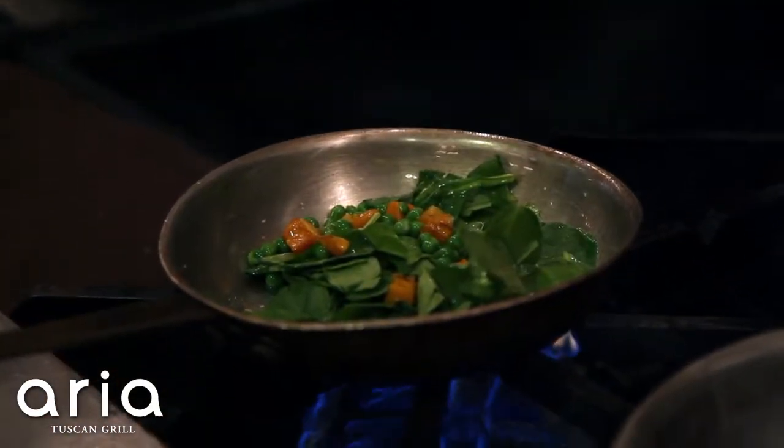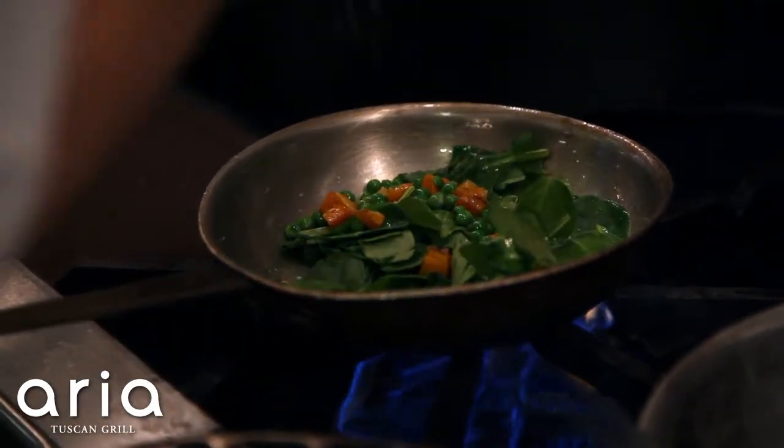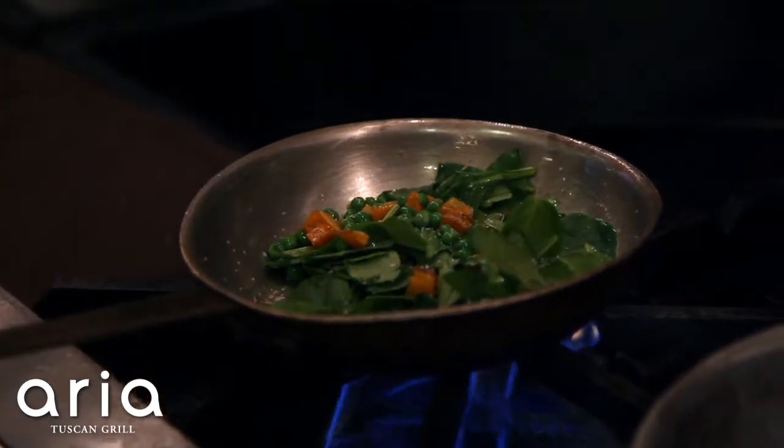Add a little bit of salt and we're just going to put it aside.